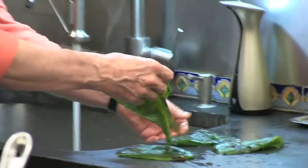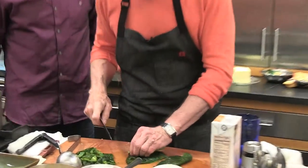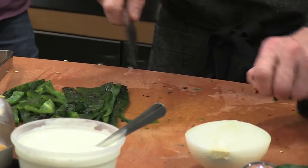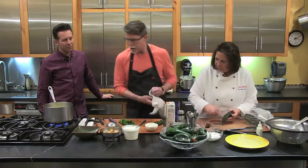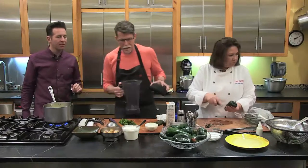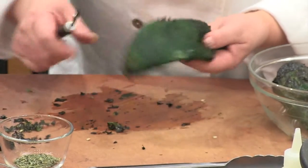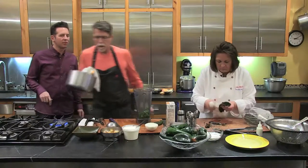Rick is rinsing his poblanos in water. He's not removing all the black because he likes a little bit of char flavor — that's the hallmark of his rustic cooking style. He's roughly chopping the cleaned pieces of poblano and putting them into the blender jar to blend smooth, saving some out to use as a garnish. All the poblano will go in with the cooked onion in butter, corn, and broth.